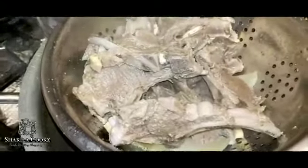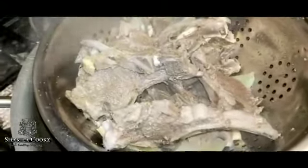My lamb chops are ready. I'm going to allow these to drain and cool down before I marinate them, and now I'm going to marinate these.